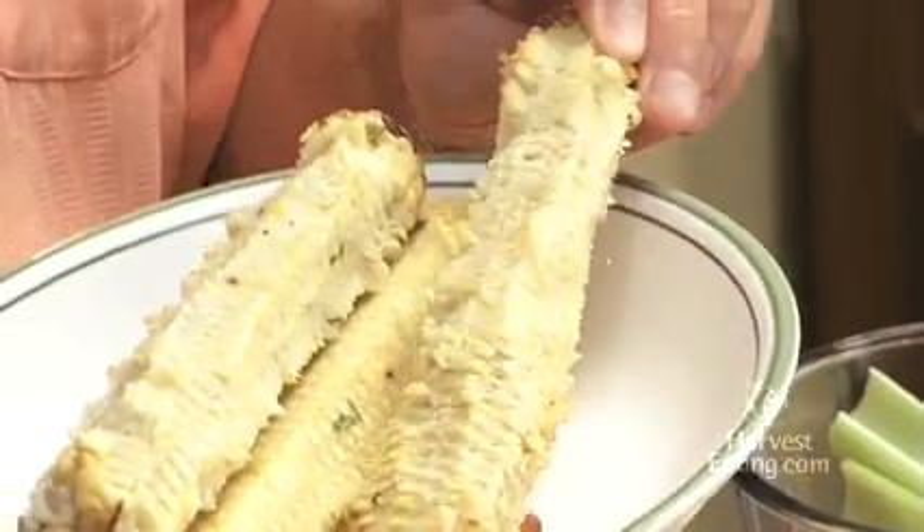Hey, I'm Chef Keith Snow. Welcome to my kitchen. I want to give you a quick tip about using your spent corn cobs. In the summer, we eat a lot of corn and there's a lot of flavor in these cobs.